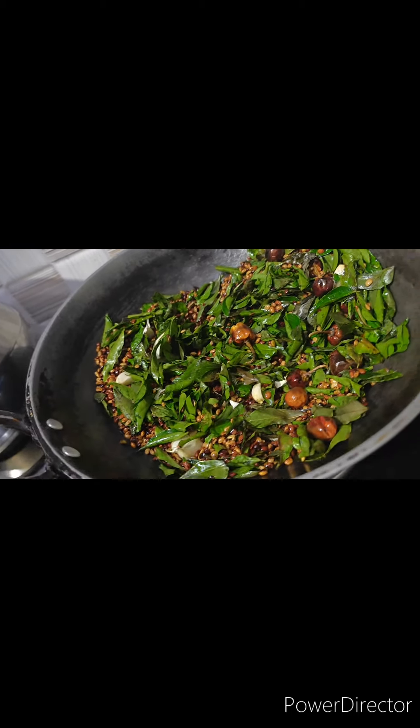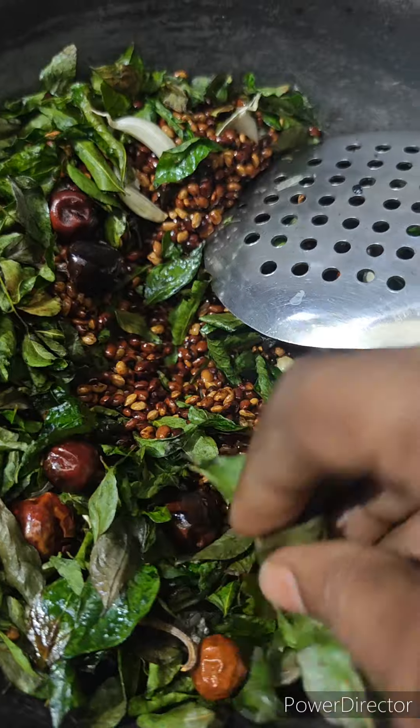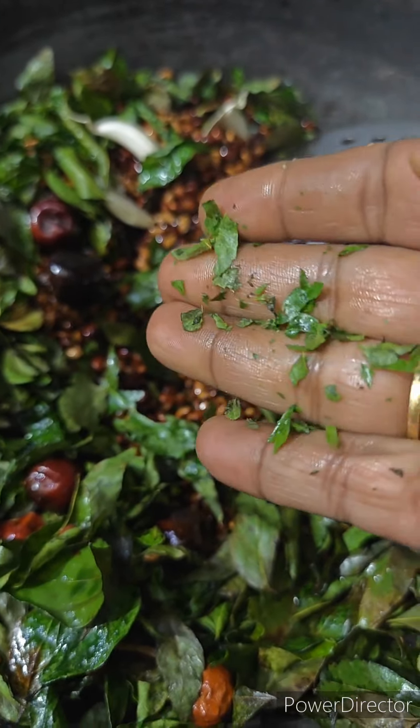There are a lot of health benefits in this. There are magnesium, calcium, and bone strength. This can help you with osteoporosis.